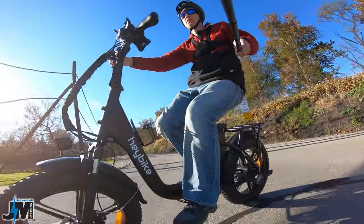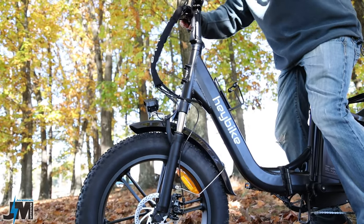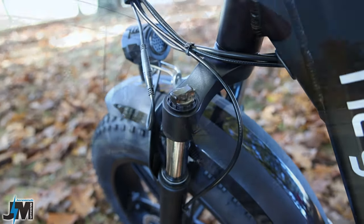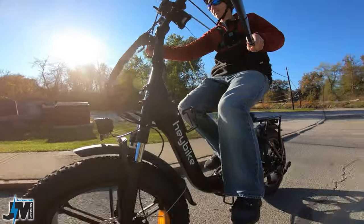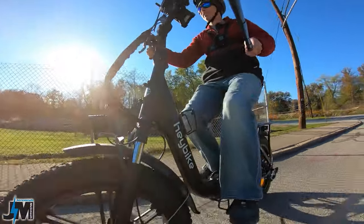Let's go over some of the specs and features of this bike. On the front we do have a pretty decent front suspension. There's a lockout button on the right-hand side and a preload on the left. However, there are no clicks for adjustment on that lockout, so it's a little bit of a cheaper suspension fork — it's the same one as their Mars. Coupled with the four inch fat tires, it rides really nice and smooth.